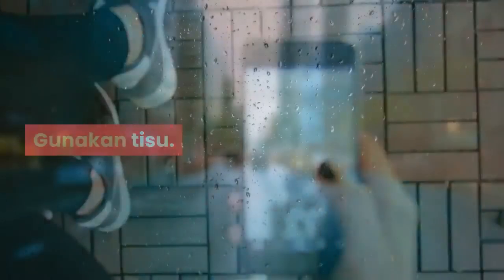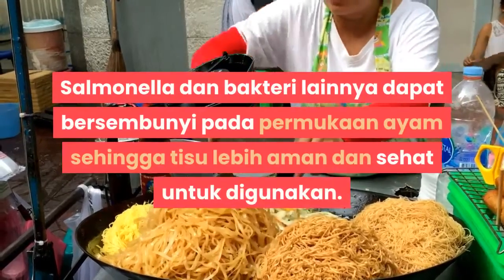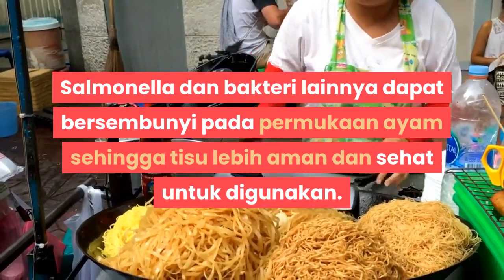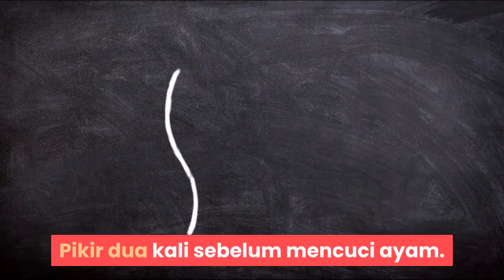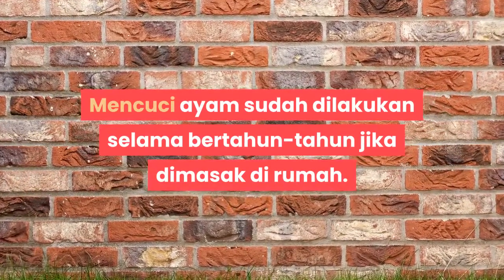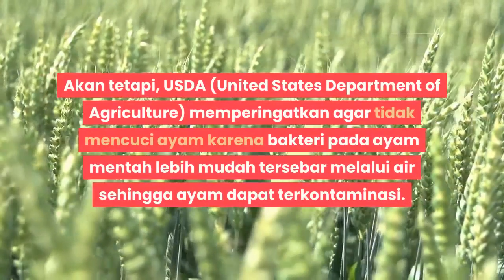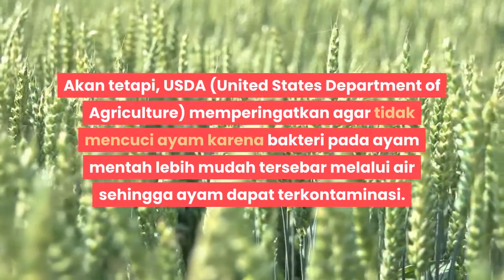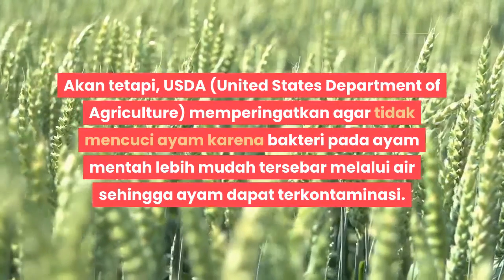Gunakan tisu. Hindari menggunakan handuk. Salmonella dan bakteri lainnya dapat bersembunyi pada permukaan ayam. Ingat, tisu lebih aman dan sehat untuk digunakan. Pikir dua kali sebelum mencuci ayam. Mencuci ayam sudah dilakukan selama bertahun-tahun jika dimasak di rumah. Akan tetapi, USDA memperingatkan agar tidak mencuci ayam karena bakteri pada ayam mentah lebih mudah tersebar melalui air sehingga ayam dapat terkontaminasi.